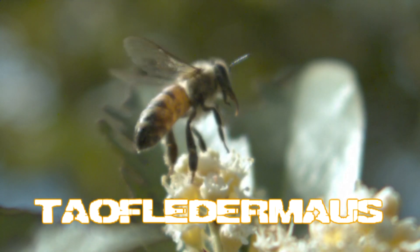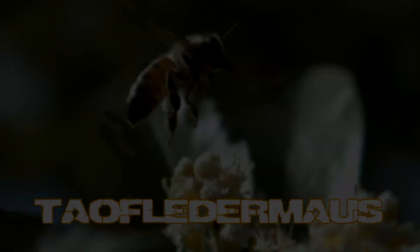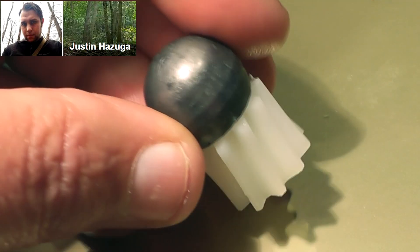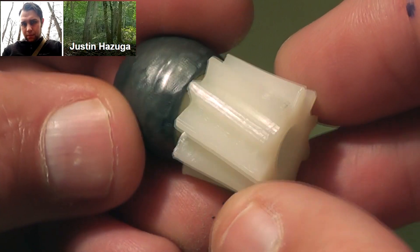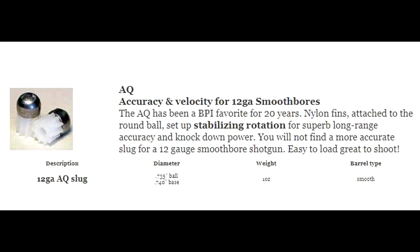Hello everyone, this is Jeff of Tau Flutter Mouse. We have another shotgun slug you've probably never heard of before. Today's slug is called the AQ slug, and these were generously donated to us by Justin Hazuga. There's not that much information about these on the internet, but we do know that they were sold through Ballistic Products more than eight years ago, but discontinued.